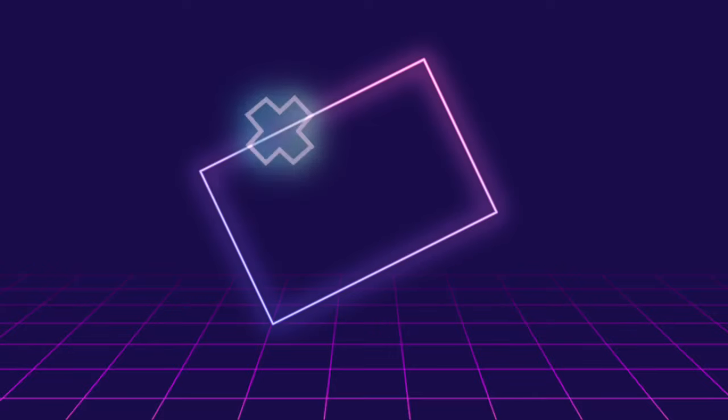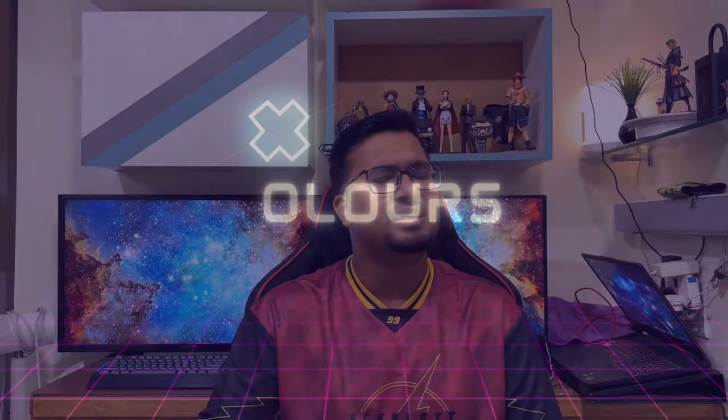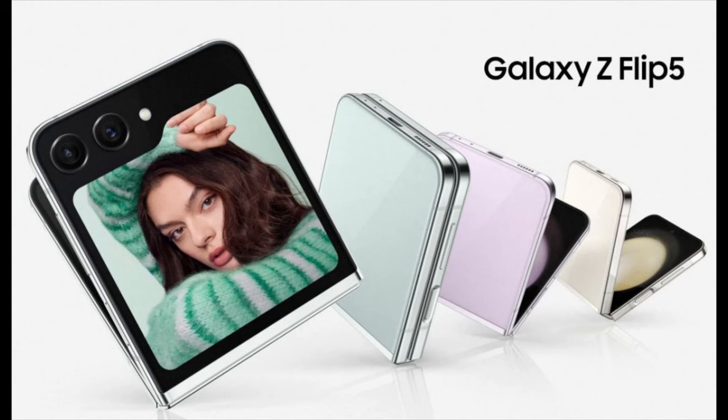Of course, this is Samsung, so you won't really receive a charger in the box. This device is available in 4 colors: Mint, Graphite, Cream, and Lavender.